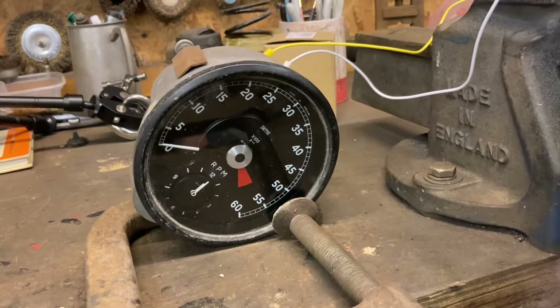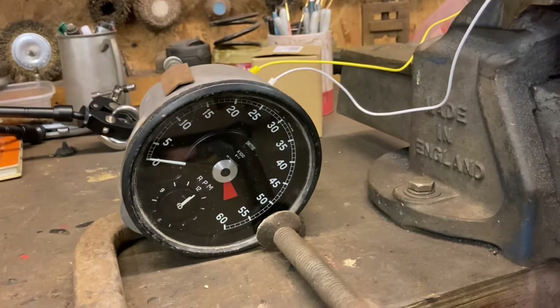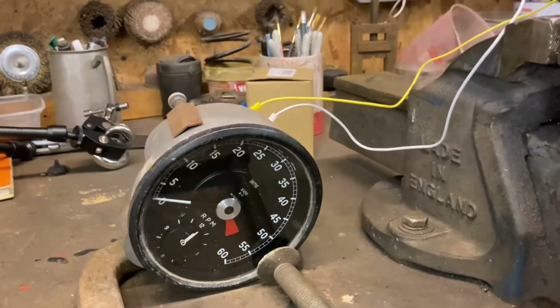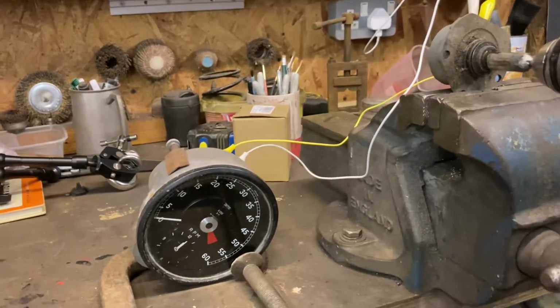Now we've established how the system works, the only thing left to do is to see it work as it would be in the car, and then we can basically put it to bed. I'm just set up again as you see.